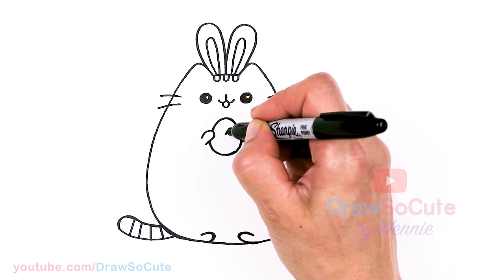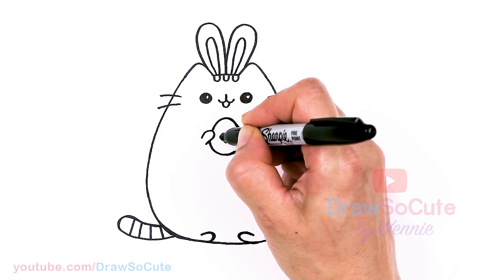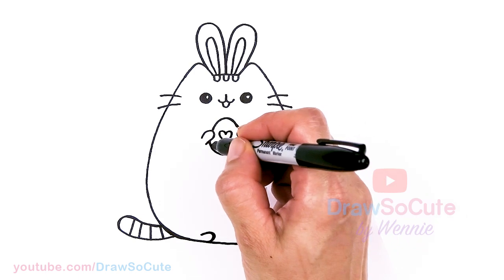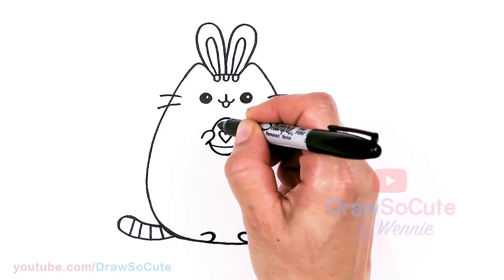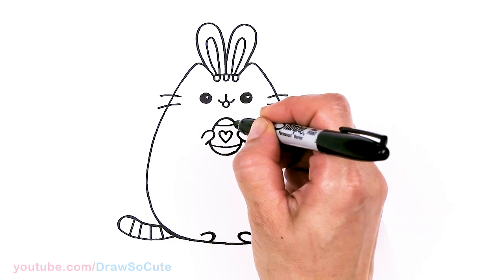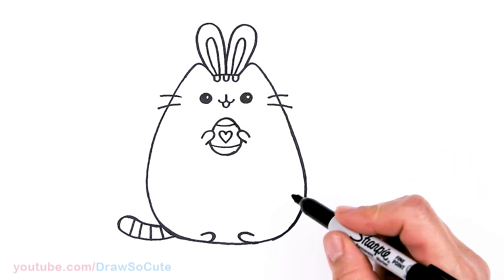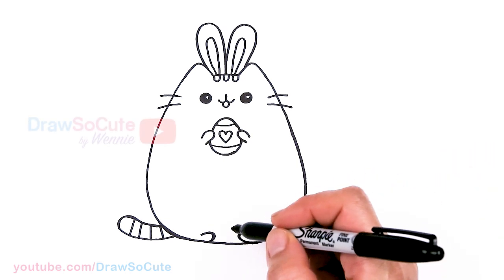I'm going to add a heart to decorate this Easter egg, and maybe a stripe just so we can tell that the egg has some dimension and volume. So we're pretty much done with Pusheen and she's ready for Easter!